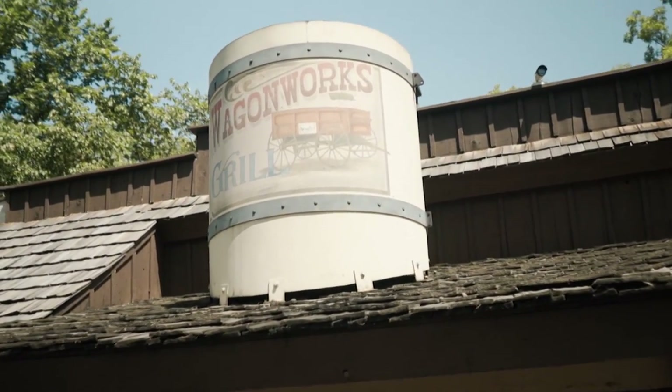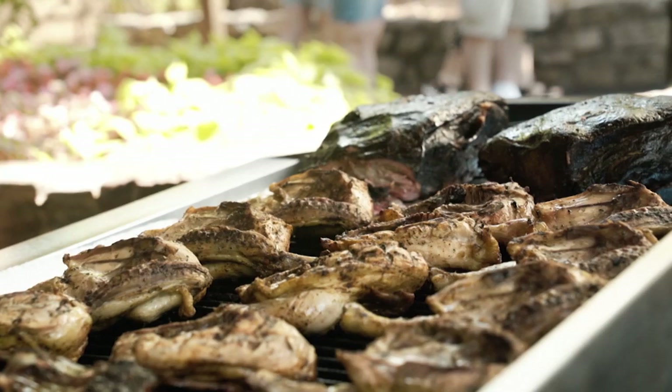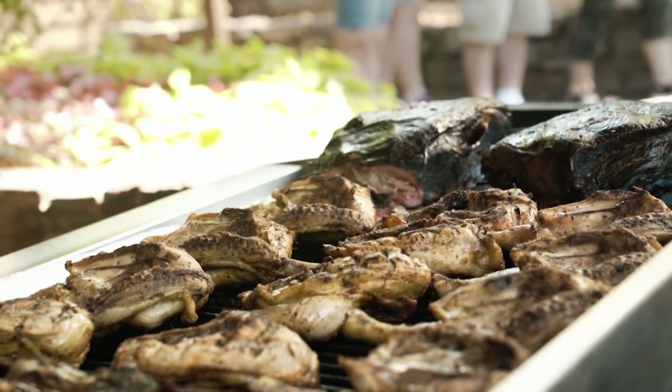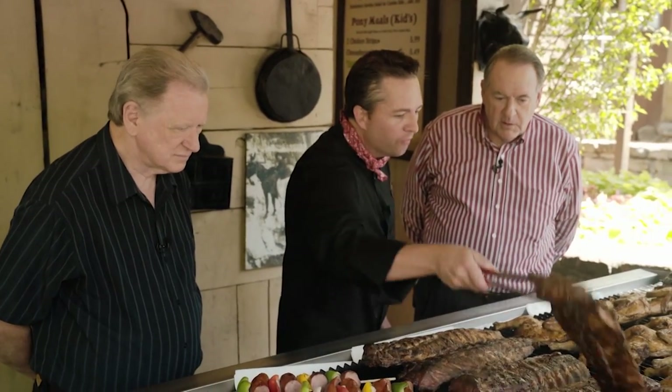We are here with Sam Hedrick, the chef at the Wagon Works Grill, and we're looking at some amazing meat. Let's start with the ribs. We have a great loin back rib that we dry rub, and we cook low and slow for about two and a half, three hours at 250 degrees, and then finish them off on the grill here at the Wagon Works Grill.